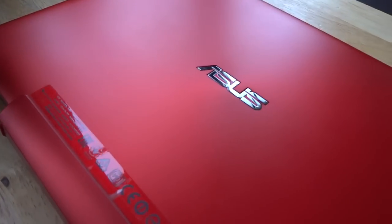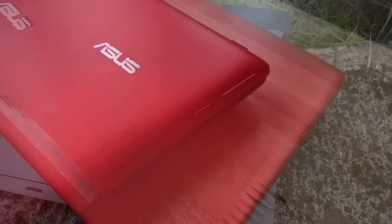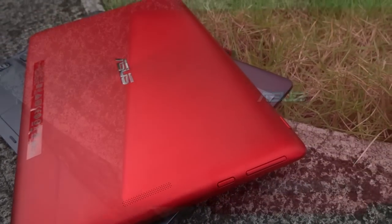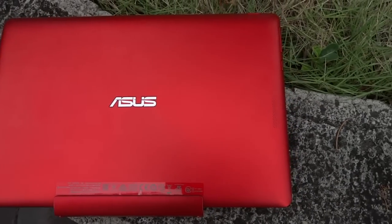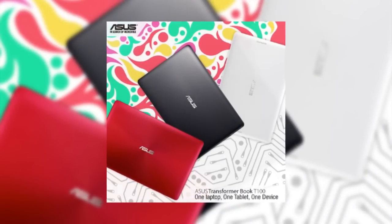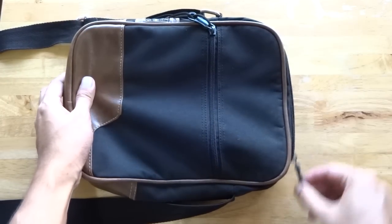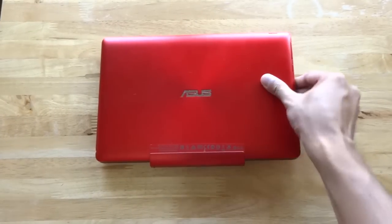The Asus Transformer Book T100T sports a similar design to the 2013 T100 but with minor yet notable changes, like the metallic finish with concentric circle design on the top lid. This makes the T100T feel more premium and more attractive. In addition, the T100T comes in three colors: red, white, and gray. As for portability, the T100T is chunkier than an Ultrabook but small enough to fit inside a small bag.